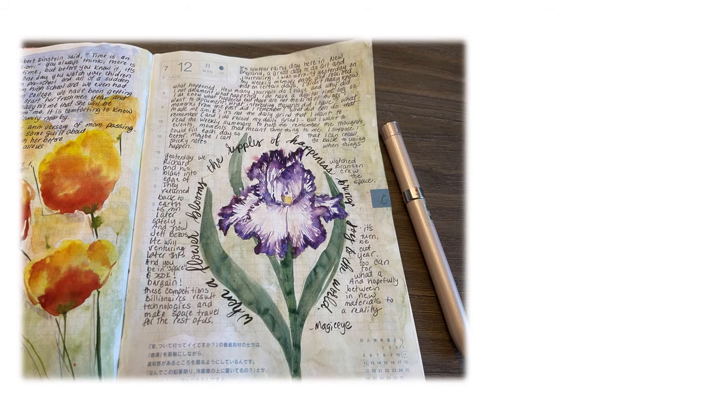Here is my completed journal page. I didn't rework the petals too much, but I probably should have stopped a couple of minutes earlier before the purple started to run a little bit — but that's just how I paint. Thank you for watching and we'll see you tomorrow.